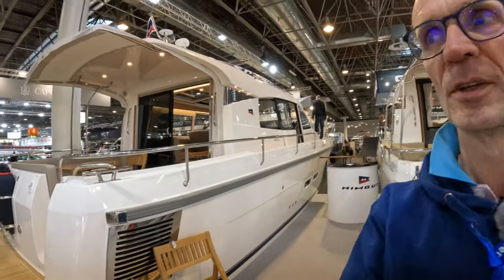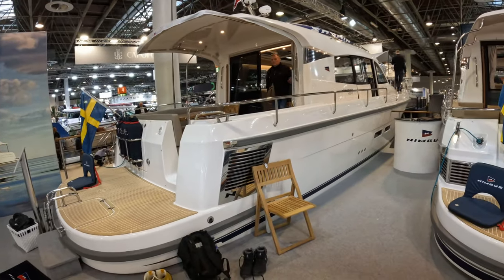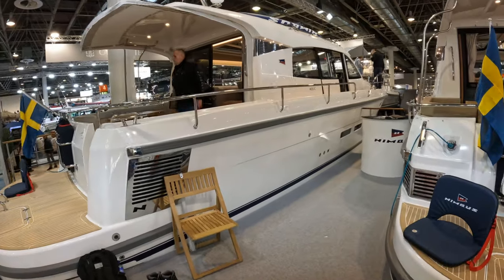Hello and welcome to the channel. We are here courtesy of the guys at Nimbus at the Düsseldorf Boat Show to have a look at the Nimbus 405 Coupe.